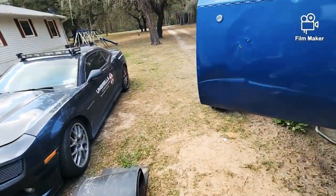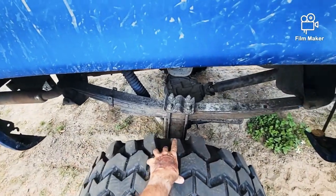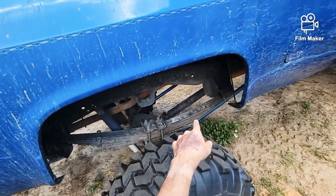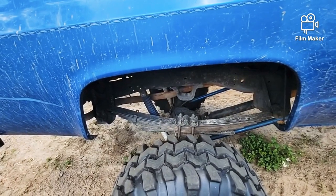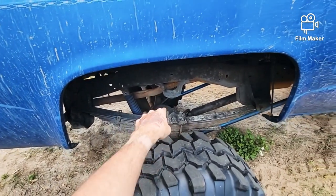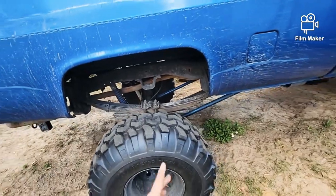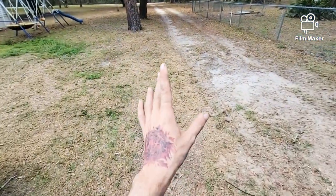Some people commented about the lift blocks in the back — those are not staying. I'll be getting a custom leaf pack from Off-Road Designs that does the kit for this truck. It'll actually bring the custom pack down closer to the axle so I can maybe run just a small block, or maybe no block at all. That's in the works.